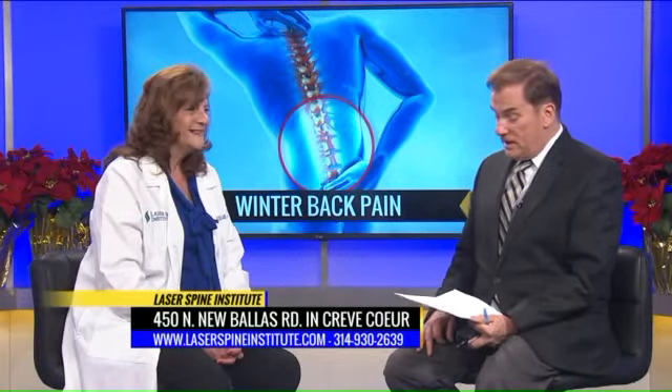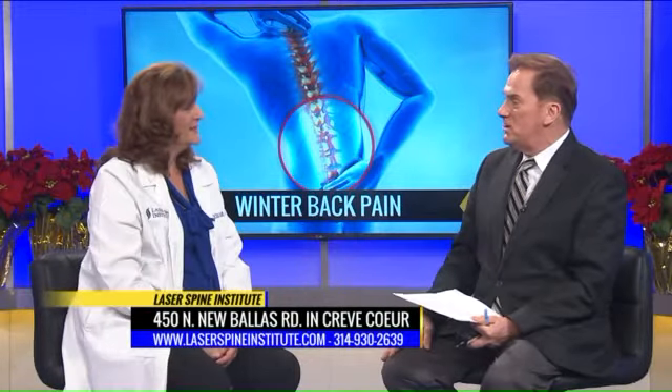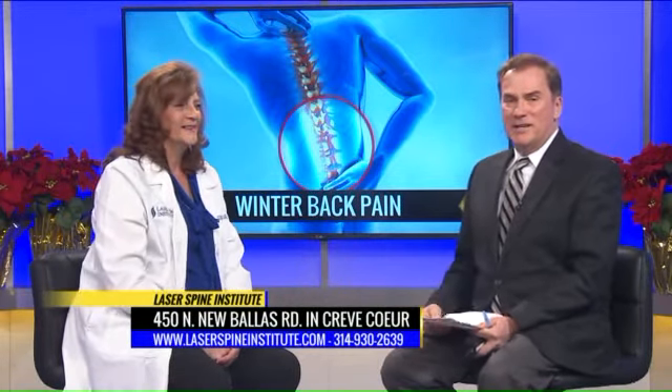Dr. Sherry Jablonowski, consult physician at Laser Spine Institute. Thanks so much for being with us. Thank you. Happy holidays to you. Happy holidays to you. Watch the snow shoveling.